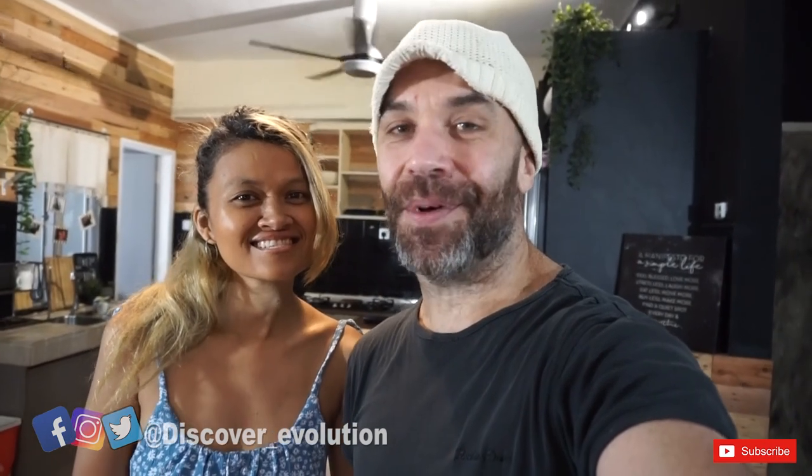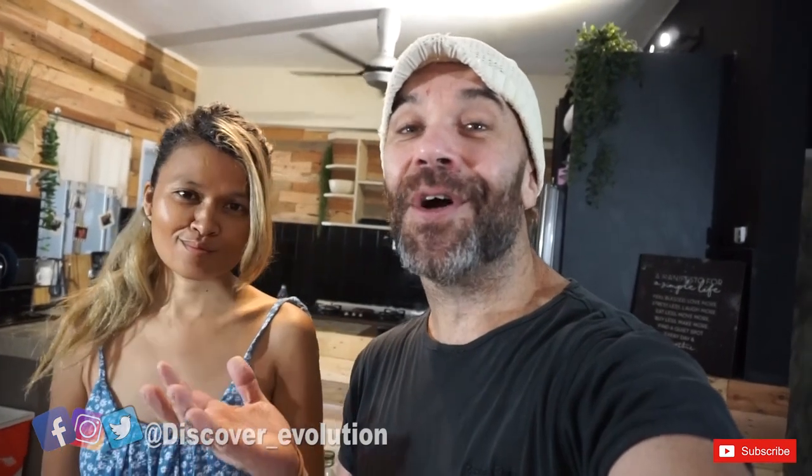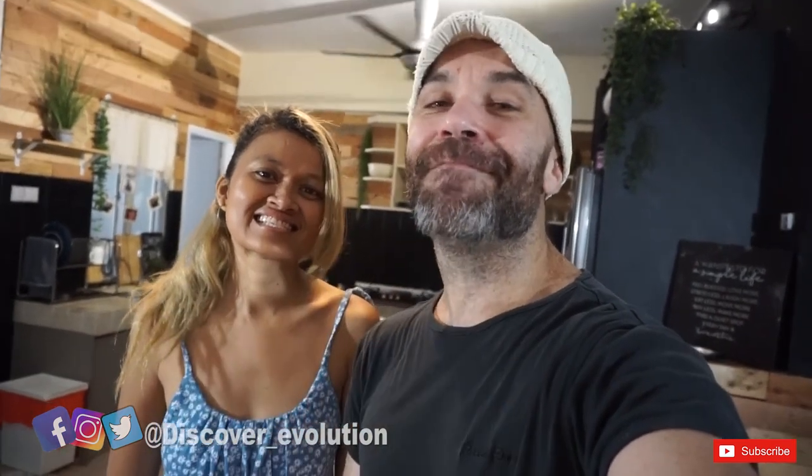Good day guys and welcome back to another cooking video. I'm Roman and today we're going to show you how to make artisan bread. We live in Malaysia and we're still under full lockdown, so we can't travel or go anywhere. Because we can't travel, we're doing a cooking class every Friday, and every Wednesday and Sunday I'll be teaching you how to become a digital nomad. Let's get started with the bread lesson.